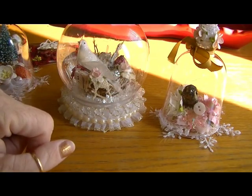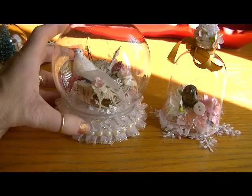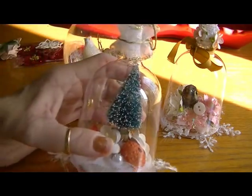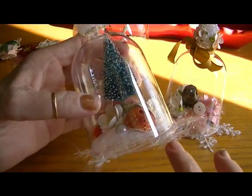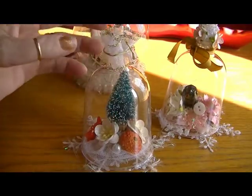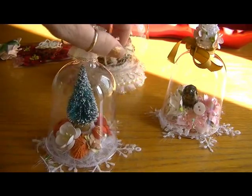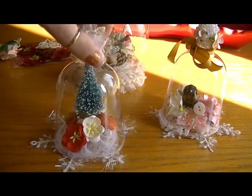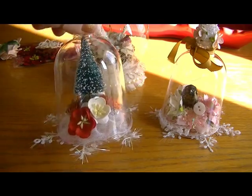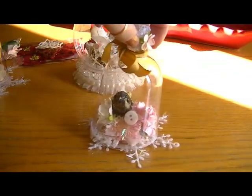Hi ladies, it's Karen and I come to you with a couple more quick project shares. The other day I shared these little wine glass dollar store wine glass snow globes, although I didn't put snow in this one. It was an idea inspired by Carrie, and I shared a couple of these the other day and I made another one.